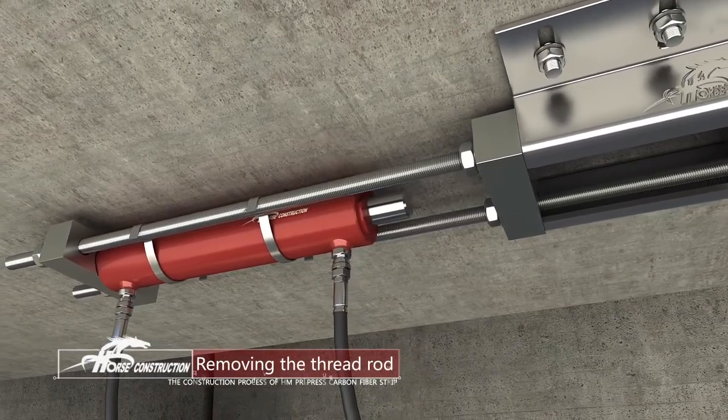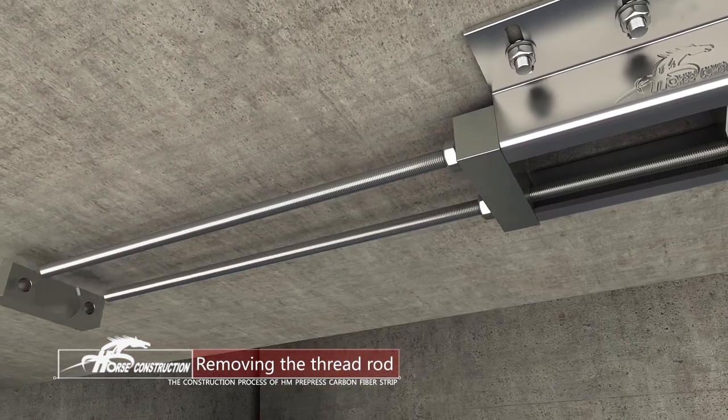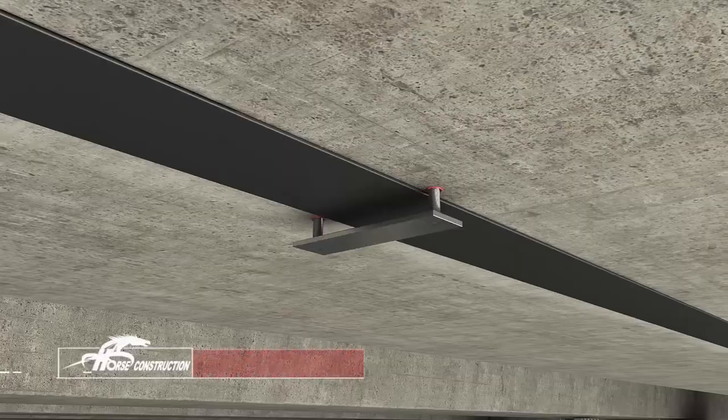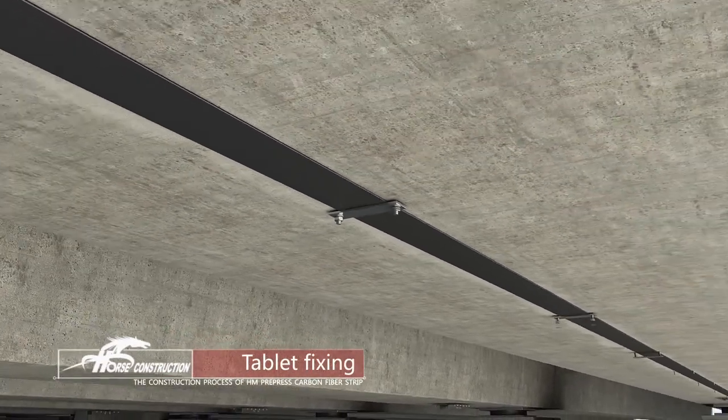Tighten nuts after tensioning is finished. Unload the jack and remove extra screw bolts. Install a pressure tablet every 2 meters for slight pressure.